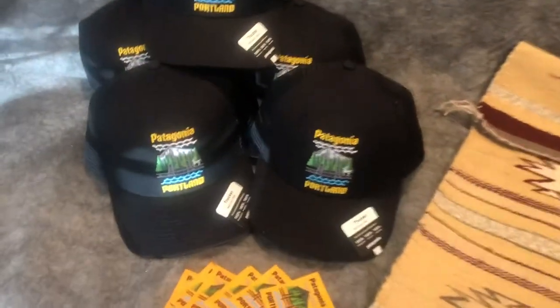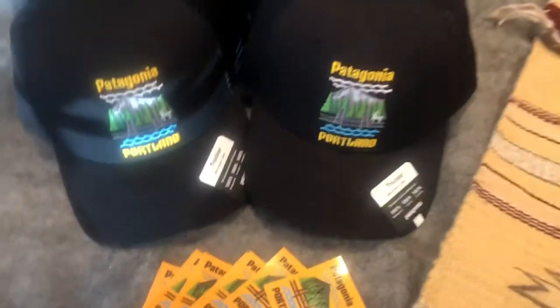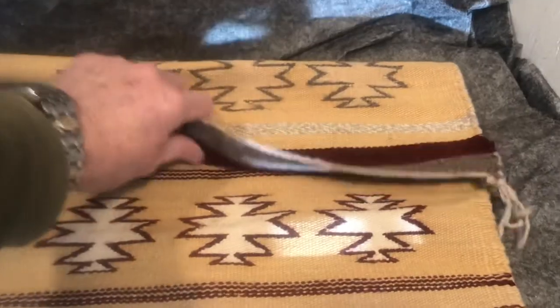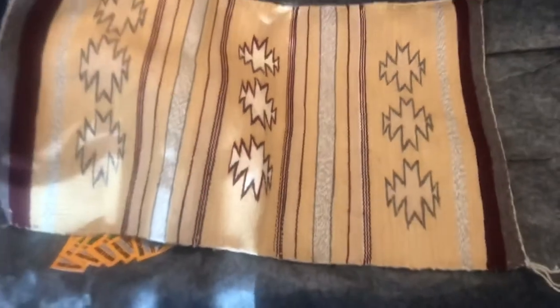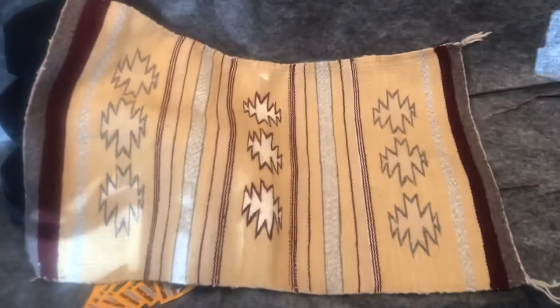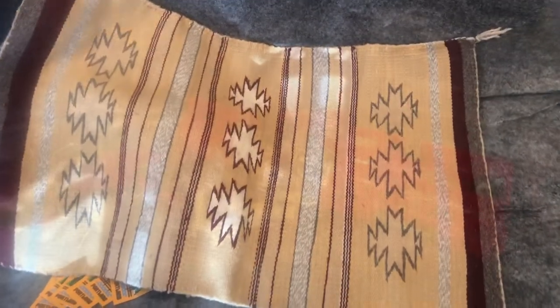Here are the Patagonia Portland hats — five of them with looks like seven little stickers. And then this is the Navajo rug. It's 27 inches long by 18 inches wide. Looks like it's in very good condition. I know nothing about these though.